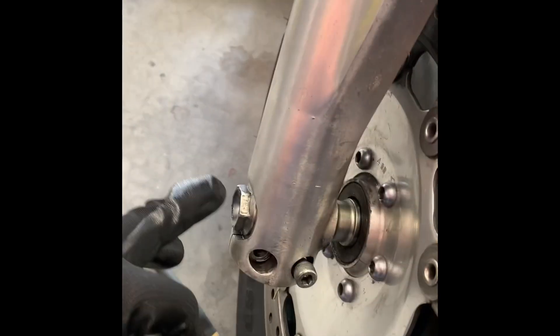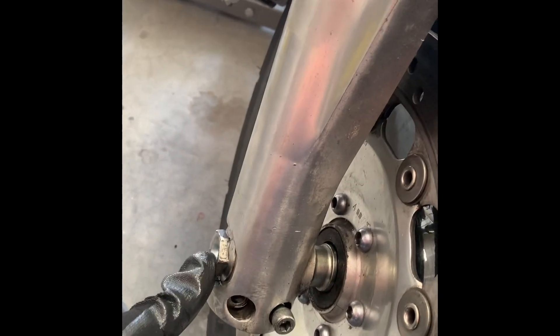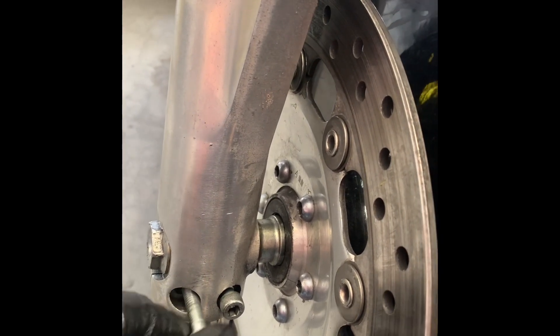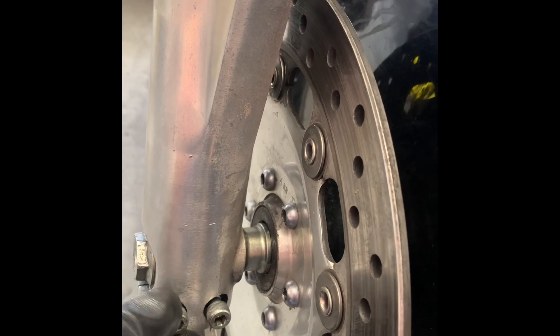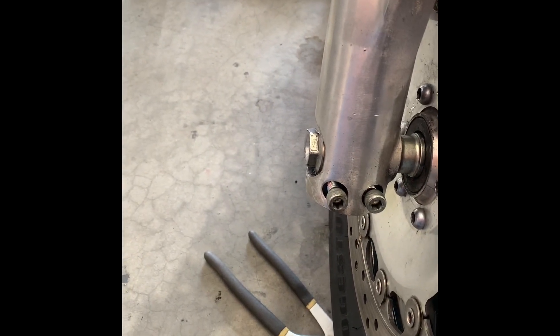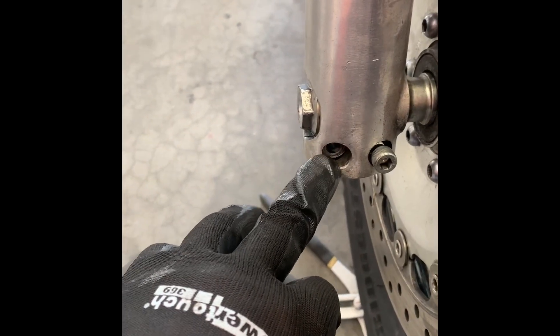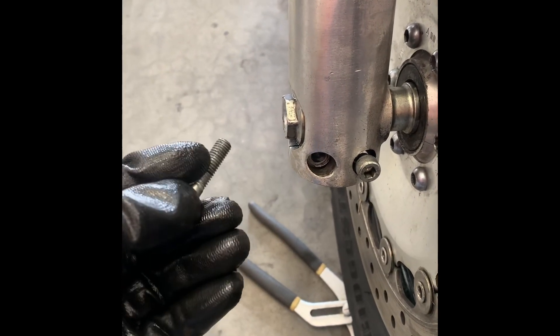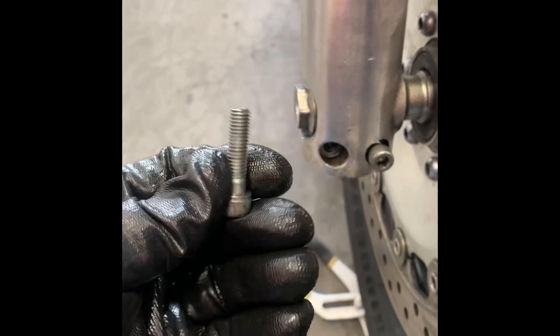Now that the axle bolt is back in place, we're going to put in all of our allen bolts — two on each side. Make sure you look up the torque spec for those; you don't want to over-torque them. Sometimes the threaded hole in here is only aluminum versus the stainless steel bolts, so you'll actually tear up the aluminum threads before the bolt threads. Just make sure you're not over-torquing.